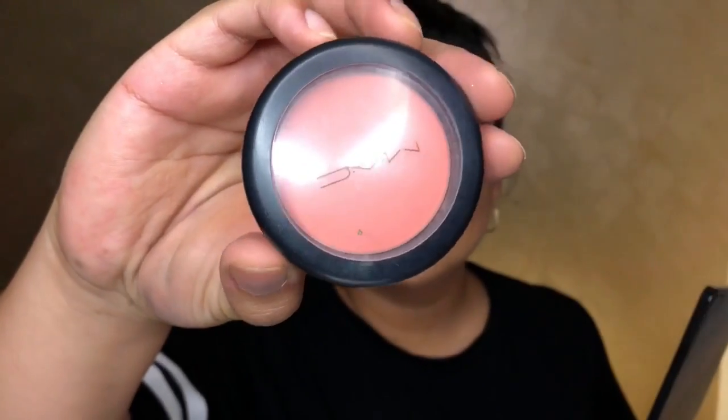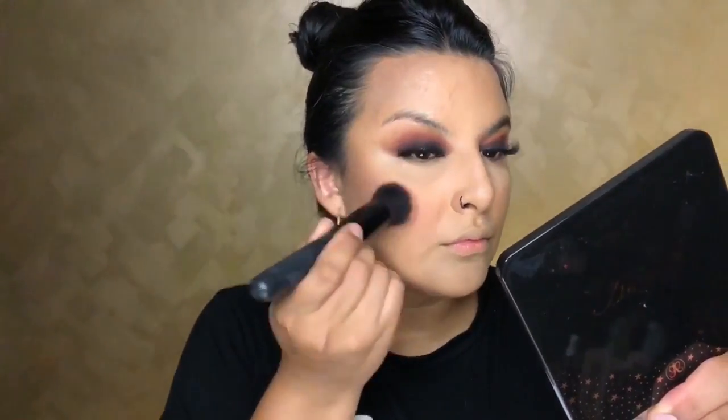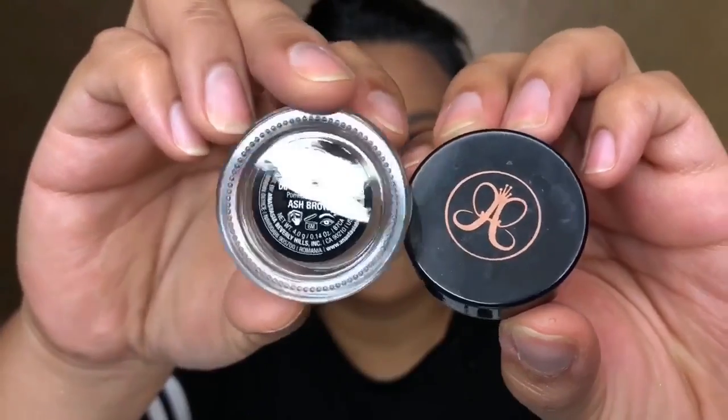Using a fluffy brush — just a random one I was given as a gift — with the same warm tones to chisel the nose and make it look a little slimmer. Then going in with MAC Peaches, which is a gorgeous blush — especially for a smokey eye. You don't want to go crazy with blush when you have so much darkness in the eyes, and Peaches is just perfect.